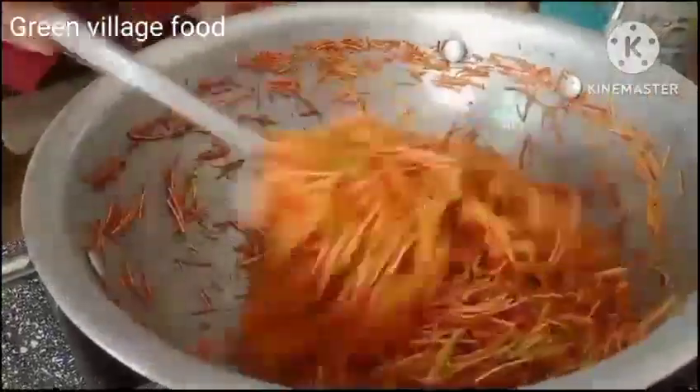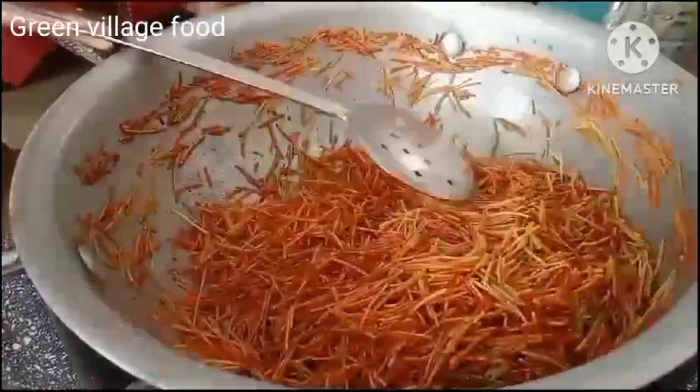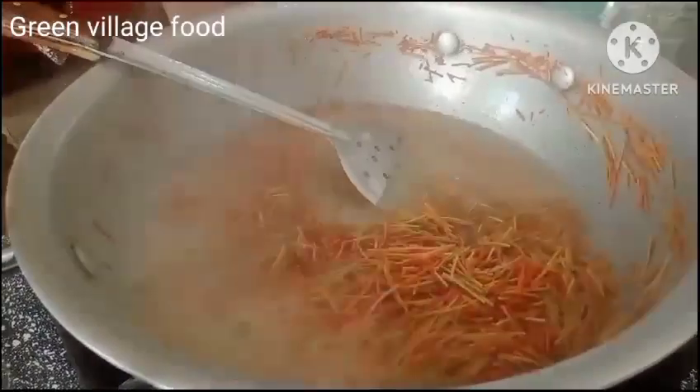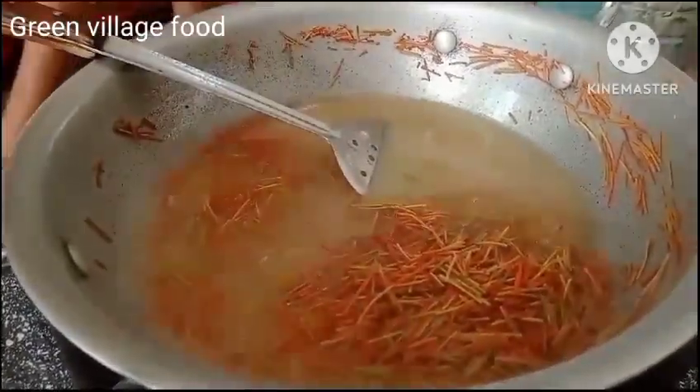Some people can't eat meat, but we are doing it.